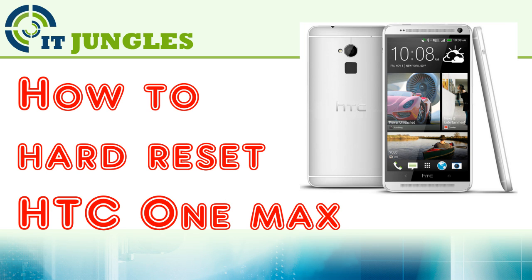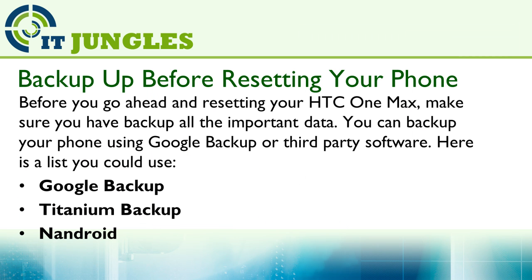How to hard reset the HTC One Max. Before you go ahead and resetting your HTC One Max, make sure you have backed up all the important data. You can backup your phone using Google Backup or other third-party software.